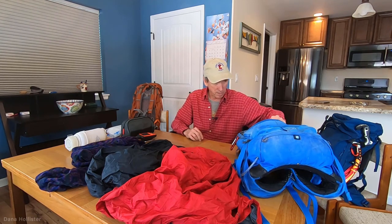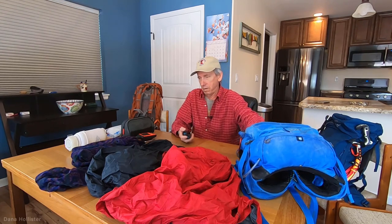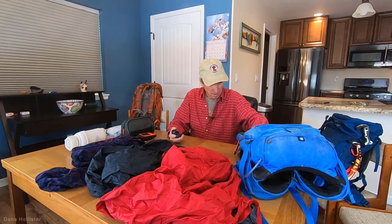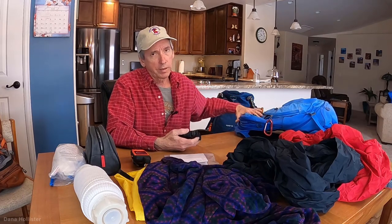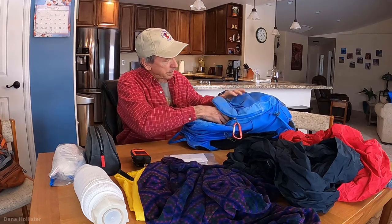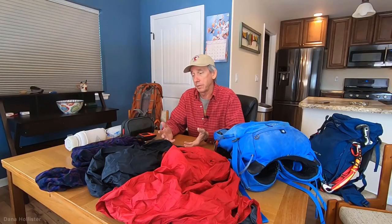I've got some binoculars in there and a headlamp — when it gets dark, those can be handy. In a nutshell, that's pretty much what I have. I will add a Gore-Tex down jacket if the day is going to be longer, plus more water and maybe some more food.